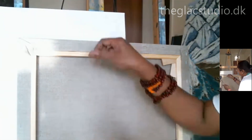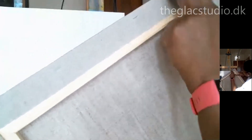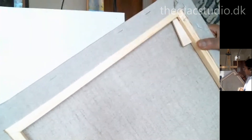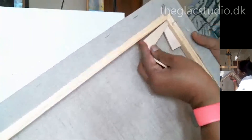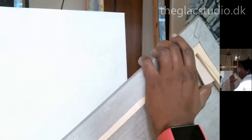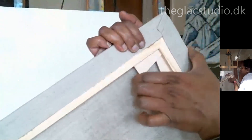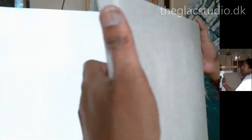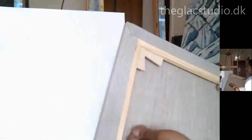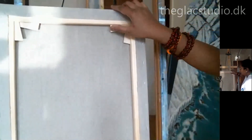Push the wedges in nicely — two more corners to go. Remember to dispose of the plastic packaging properly. Once all wedges are in, I check the tension. If it isn't strong enough, I'll use a hammer to make sure the tension is built adequately. Now my canvas is ready.